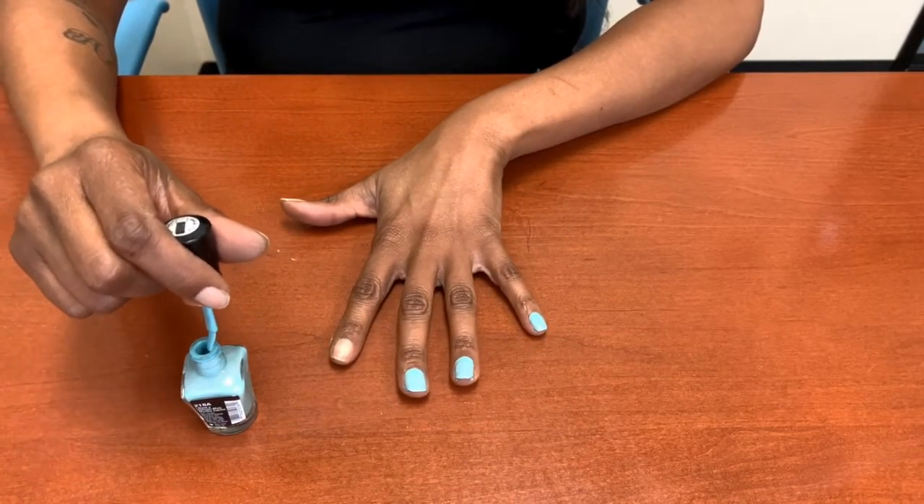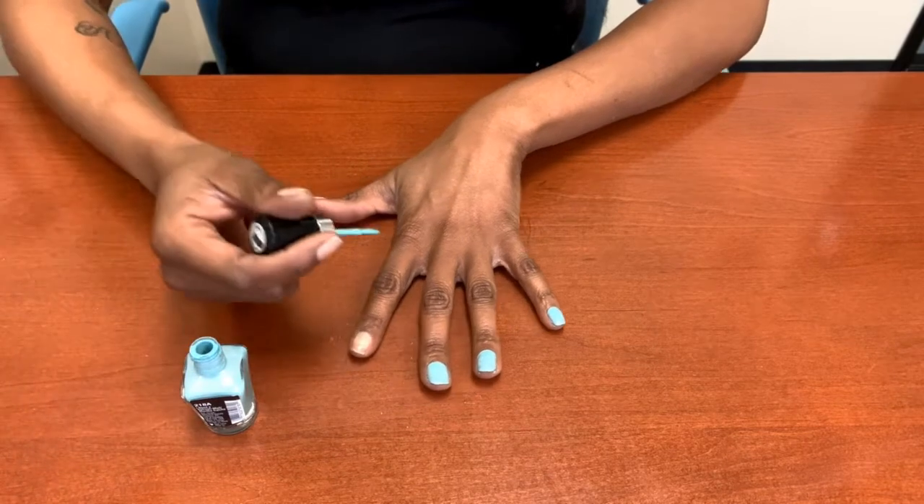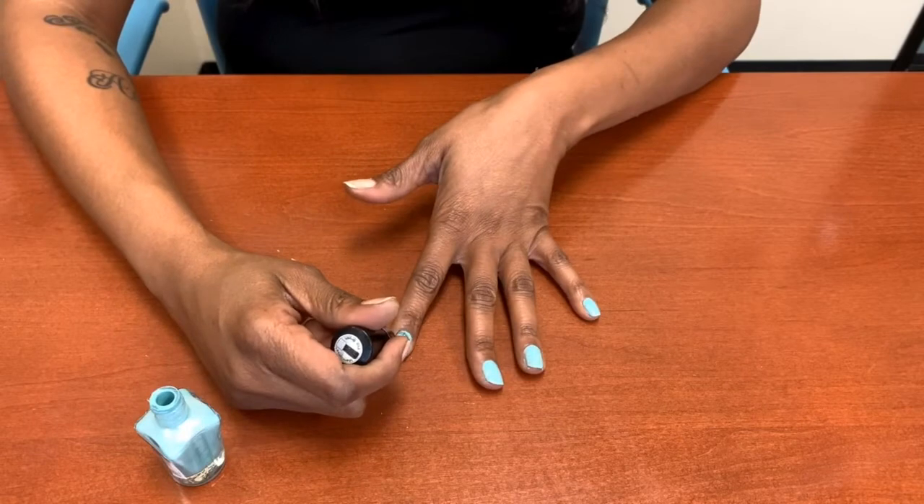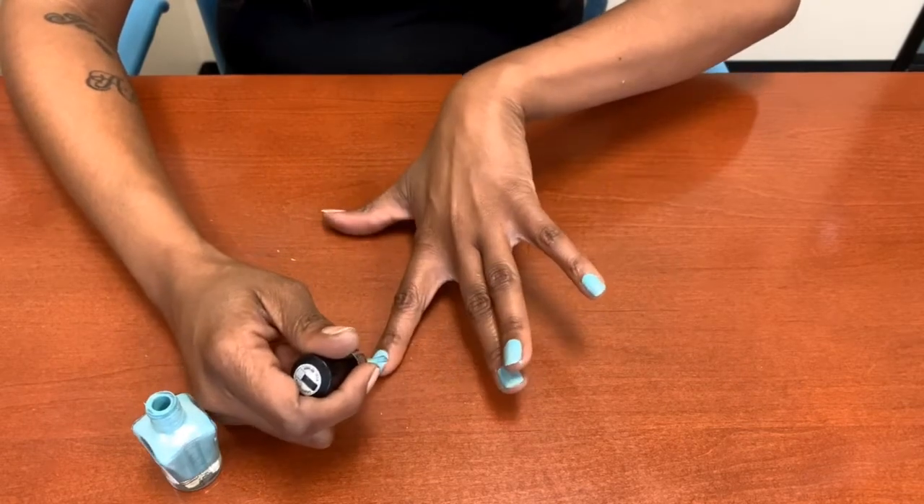I'm going to take some of the polish off the brush so it's not so much. I start in the middle of my finger and then I work my way to my sides.